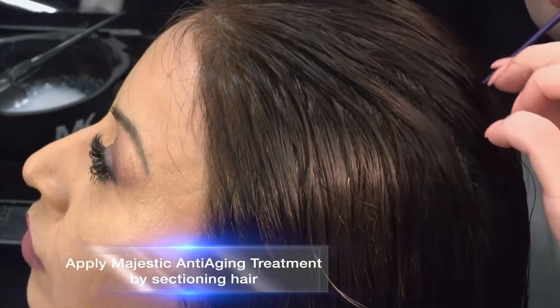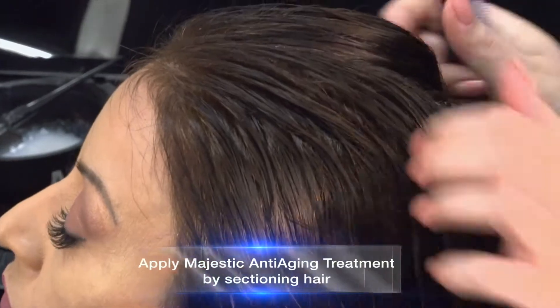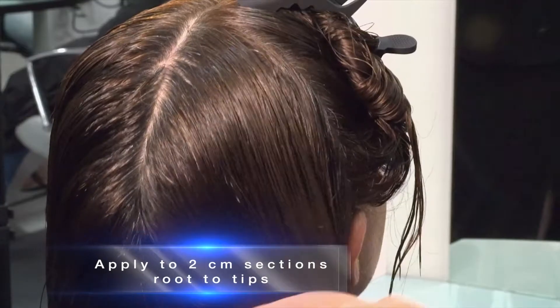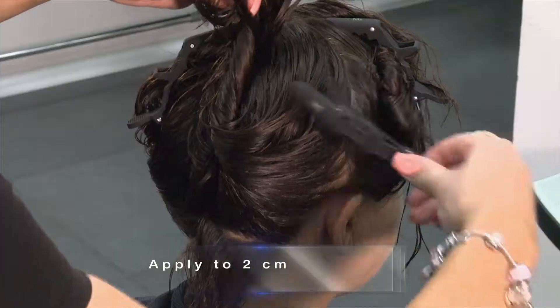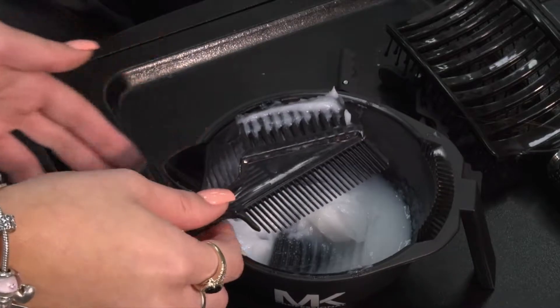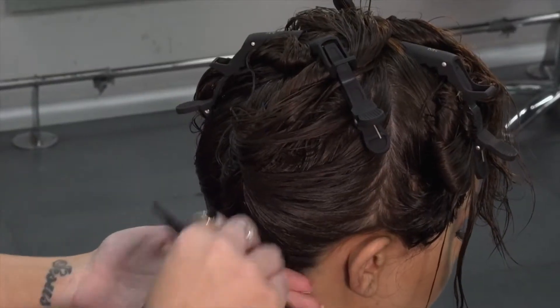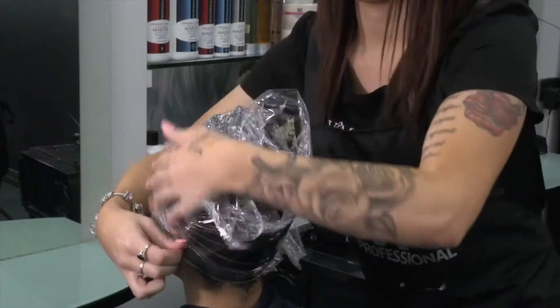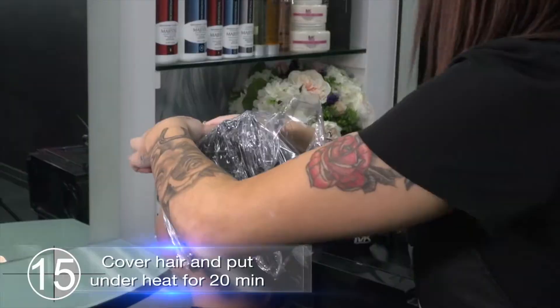Apply Majestic anti-ageing treatment by sectioning hair and applying to two centimetre sections, root to tips. Now cover hair and put it under heat for 20 minutes.